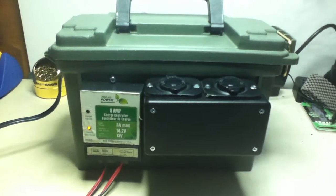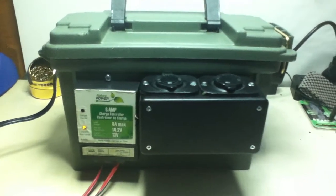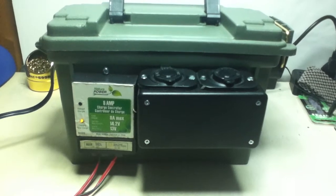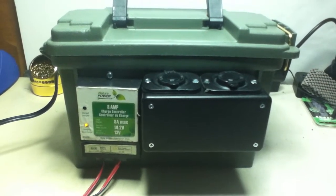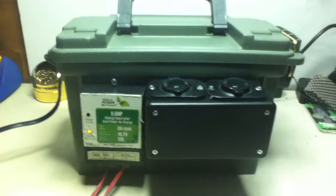Hello everybody, this is KJ4EZX. I just wanted to show you a little project I'm just about done with, and I'll show you what I got here. Most of the stuff I had here I already had, so I made what I could with what I had.